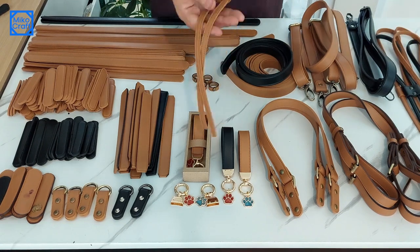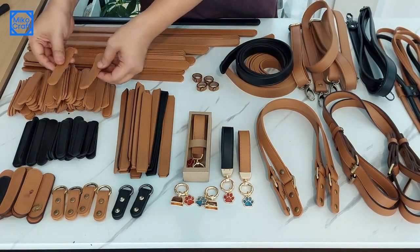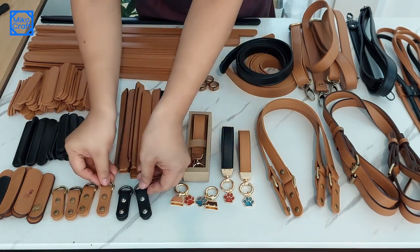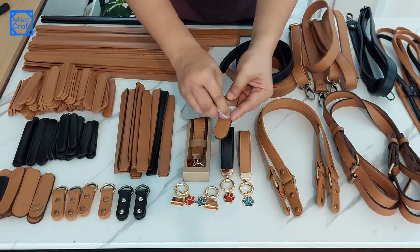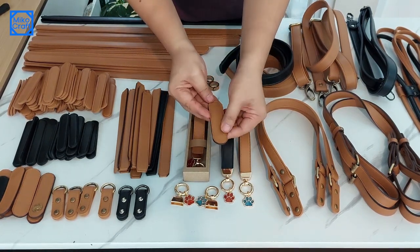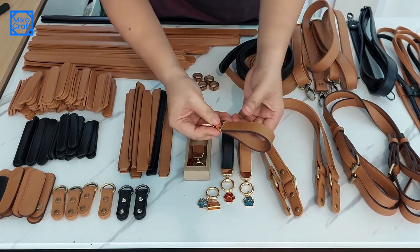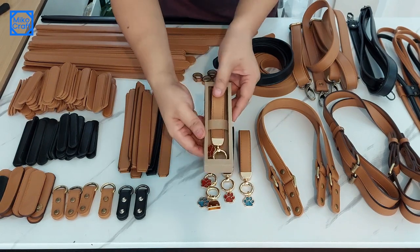This is the crossbody strap with a width of 2.5 cm and a length of 140 cm. And this one is the tiny straps for the drawstring bag that uses eyelets. I also make a lot of D-ring connectors — I use these for sling-type bags, or for a combination of tote bag handles. And these are the magnetic buttons. Also, this one is the straps for keychains — it looks beautiful with these animal paw pendants, great for gifts or souvenirs.